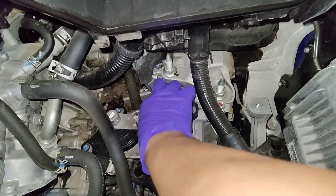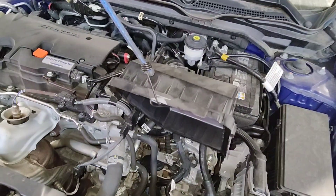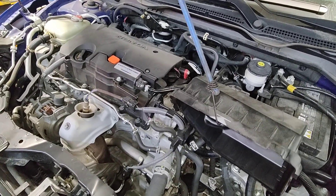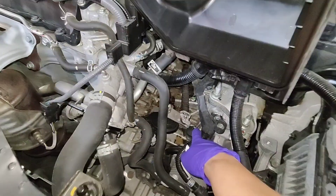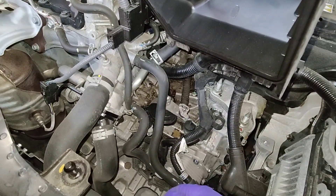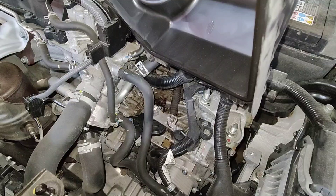What I'm gonna do is grab a bungee cord, hang up the air box, and fill it with a funnel. This is for the 2-liter non-turbo — you've got to remove the whole air box to get at the fill plug. But if you have a 1.5-liter turbo, you don't have to do all that. You can just access the fill plug directly with a long funnel.